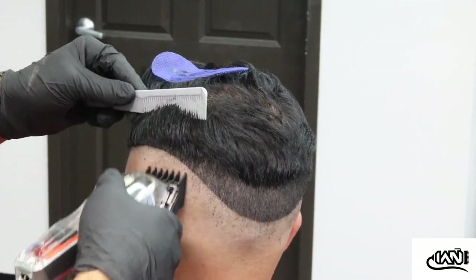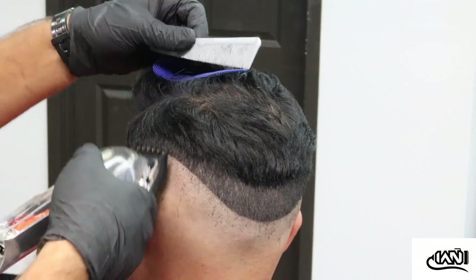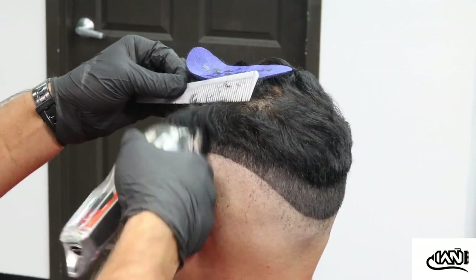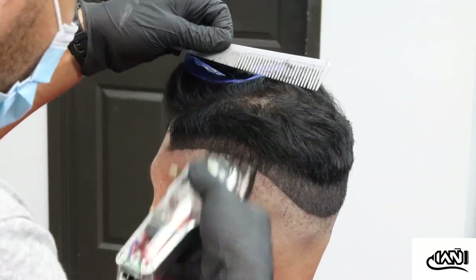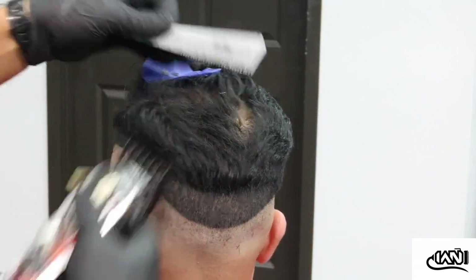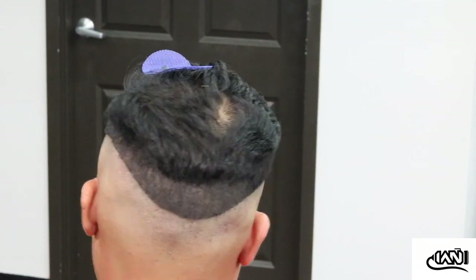I'm going to do one side at a time. This is a little trick I like to use — basically just pushing the hair downwards because he's trying to keep as much bulk in that area as possible, so just holding the hair in place. It's a good little trick.